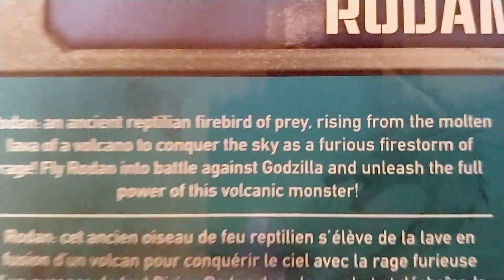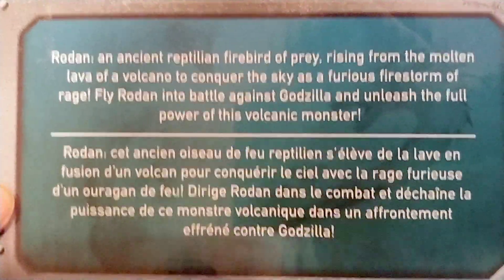This is the box that it came in — I opened it. This is the Godzilla 6-inch Rodan. It says 3 and up. You can see the Godzilla picture, which is pretty cool. Another one right here, pretty cool. The Monarch sign, which I kind of ripped just a little. On the back you got a good picture of Rodan with a plane.